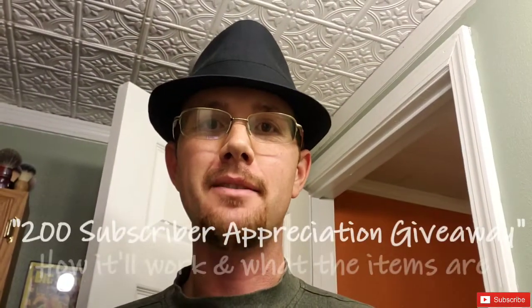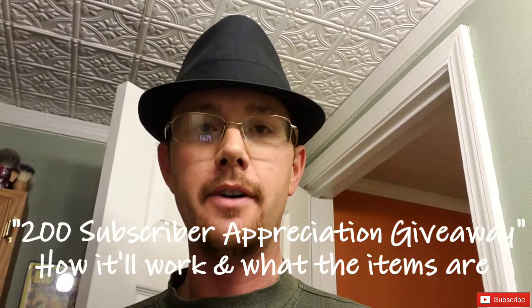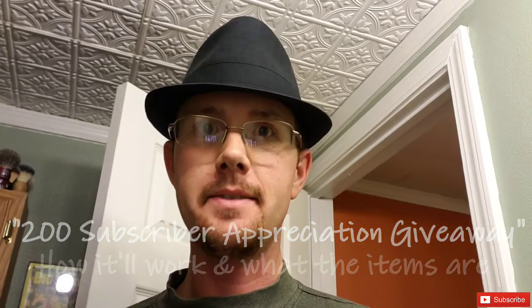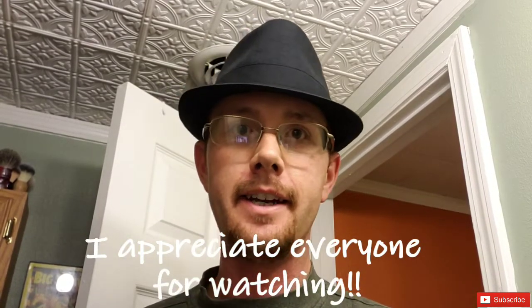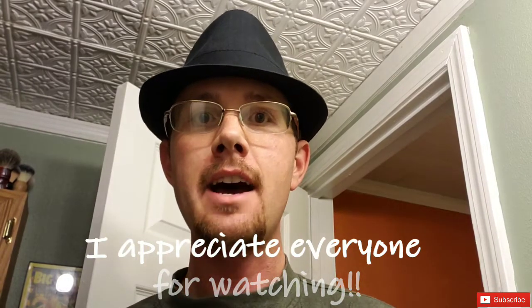Hi everyone and welcome back to another video. I couldn't tell you how thrilled I am — I've already hit over 200 subscribers. It's well worth the wait and I'm happy it's gotten over 200. I appreciate all of you for subscribing, hitting the like buttons, and commenting on the videos I post. Thank you all very much.